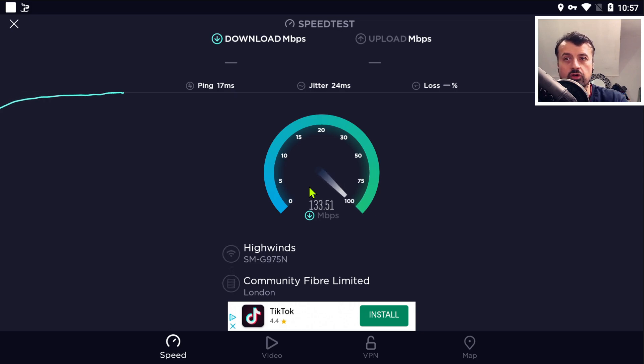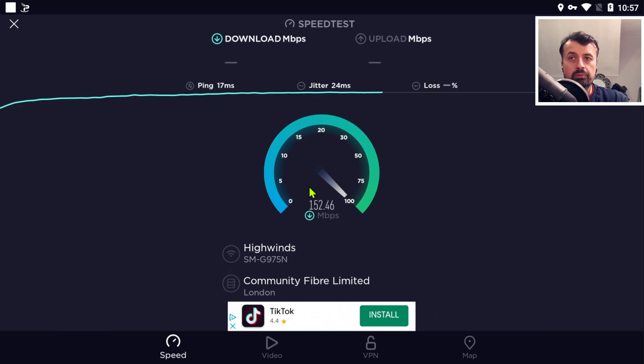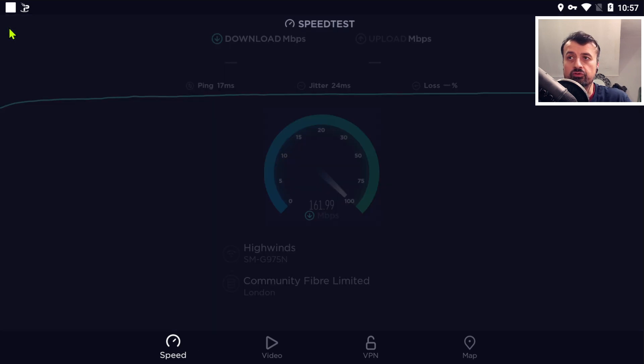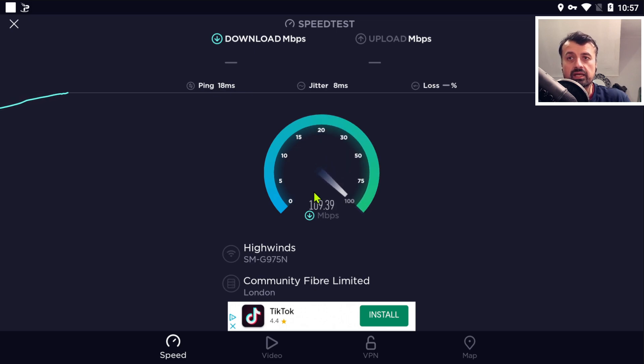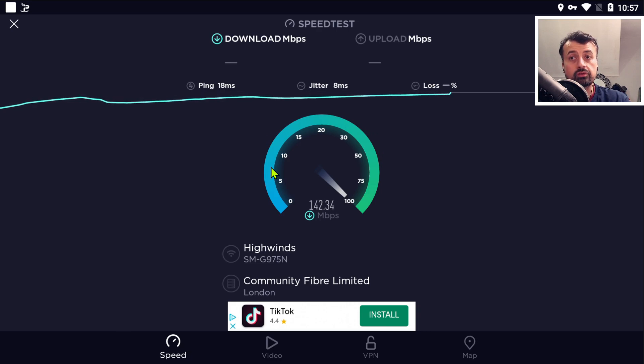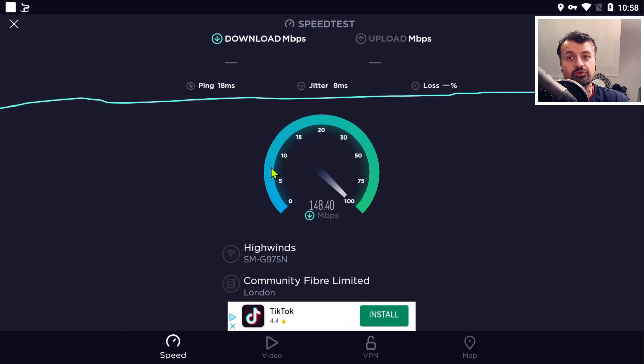Look at that - so from 40 meg, we now have more than tripled our VPN speed, and we're pushing over 150 meg with the VPN activated. To make sure this is no fluke, we can see with test number two, with the VPN activated, my device is again pushing over 120 meg, 130 meg, 140 meg.